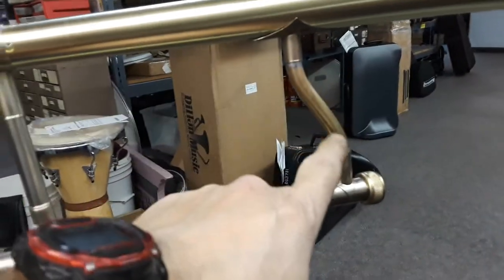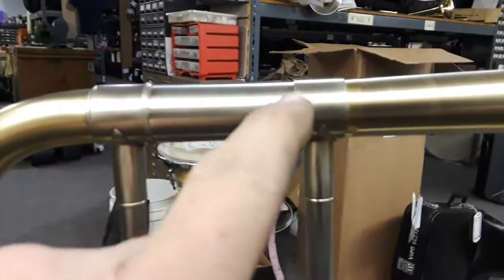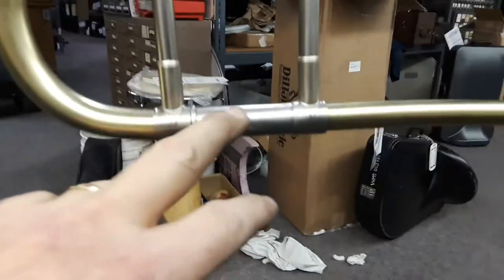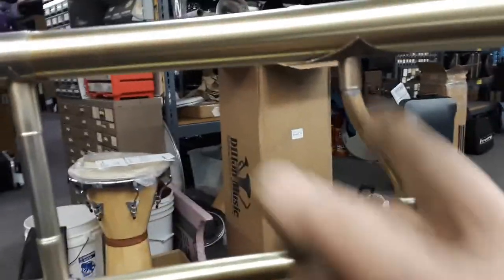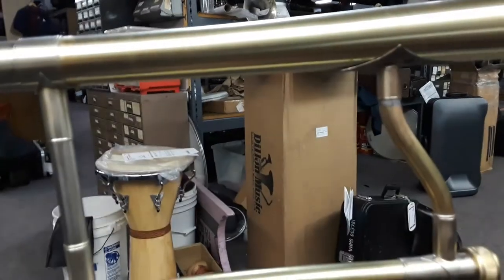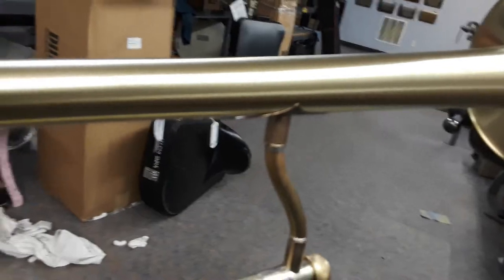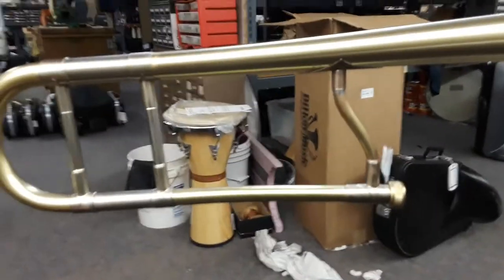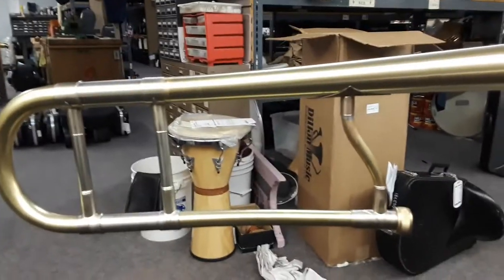I've got this brace that's been bent and shaped. It's being installed now. I'm going to be soldering this and allow that tube to kind of self-align with the tuning slide. Then I can adjust the spread of the brace at that flange. This will all be brought up, burnished, flush, and then soldered. And then this will be ready for final scratch brushing and lacquer. That's going to be super cool.